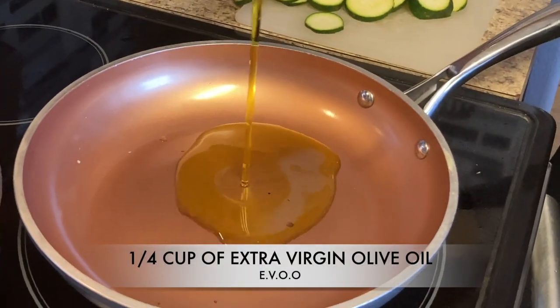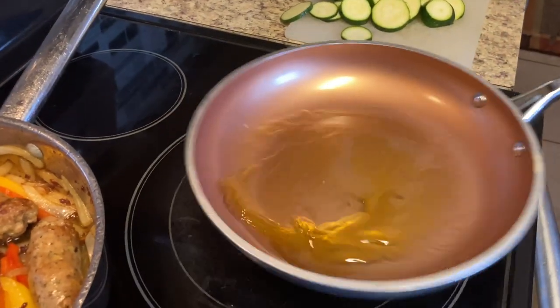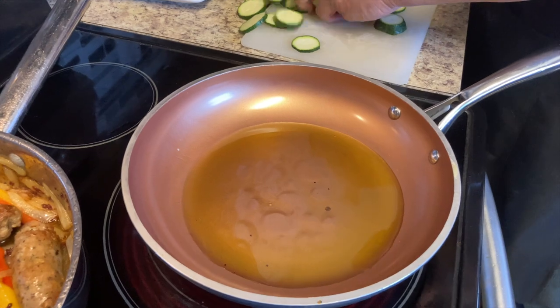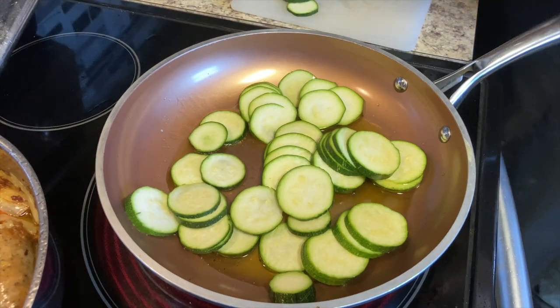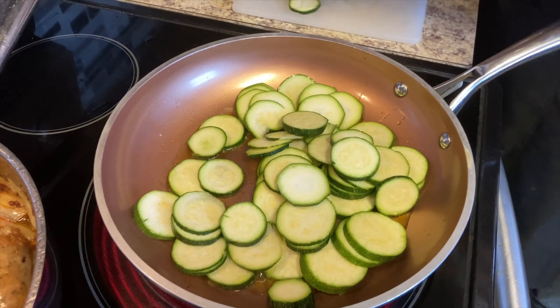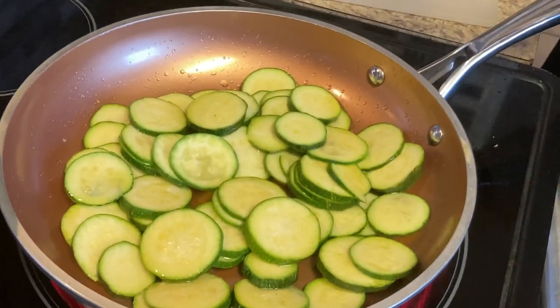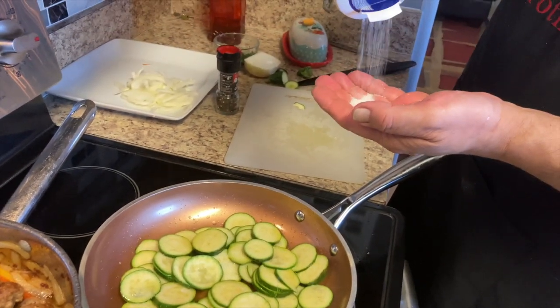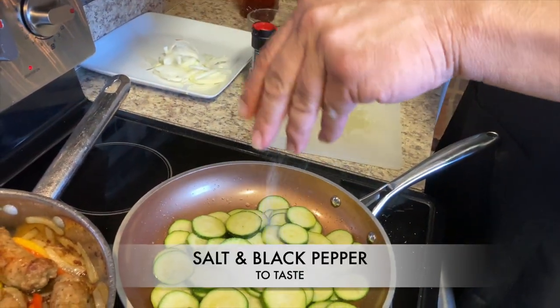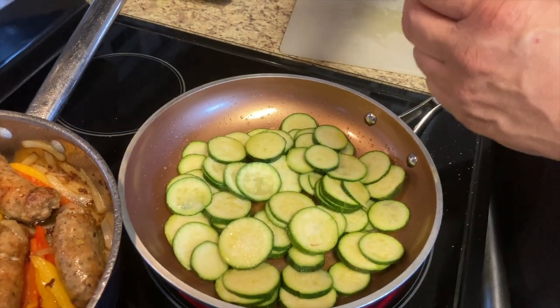We put some olive oil in the pan, then add some salt and pepper to season.